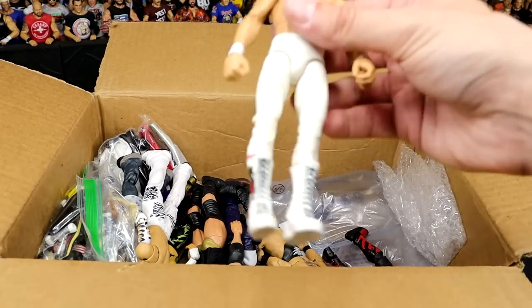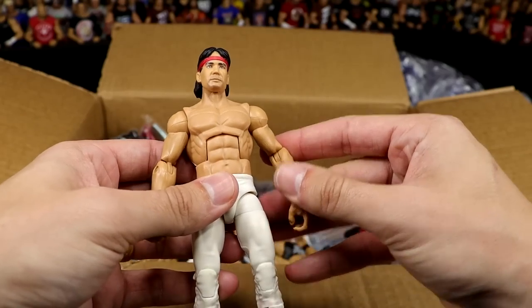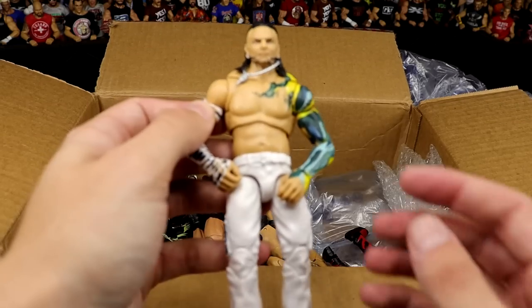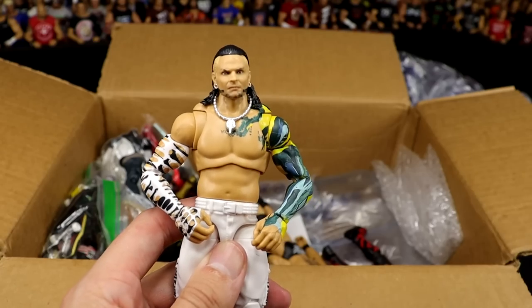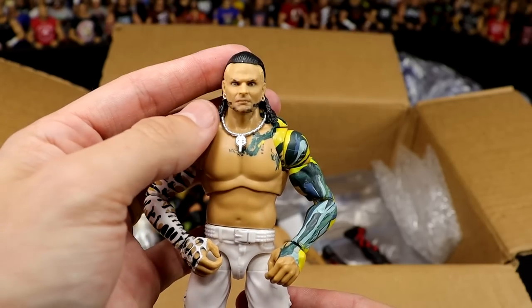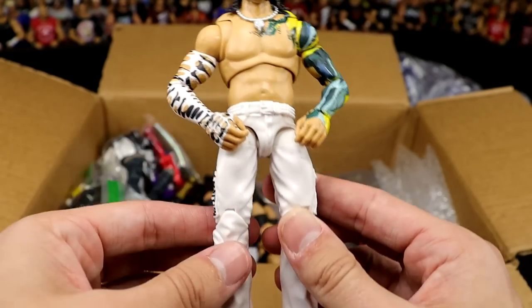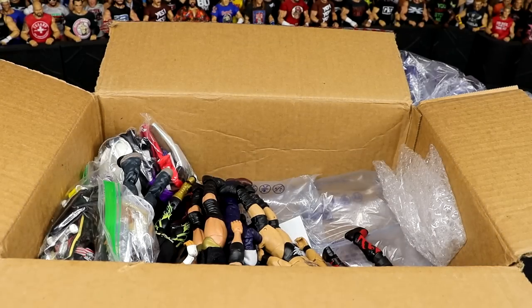Next up is Ricky Steamboat in the white gear. Beautiful looking figure — classic white gear. Underrated figure right here. We also have an Ultimate Edition Jeff Hardy with the basic head sculpt. This is actually the basic head sculpt that came on the hoodie Jeff Hardy. I always thought it was weird that he had the bald sides on it, but it's a damn good head sculpt. It actually looks really good on the Ultimate Edition — I've never seen this fix-up before. You've done too much, Sean.